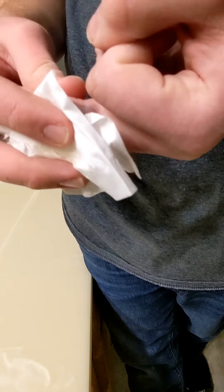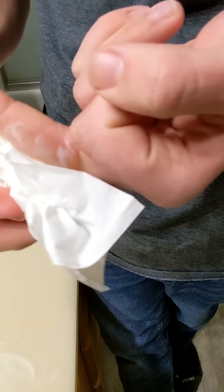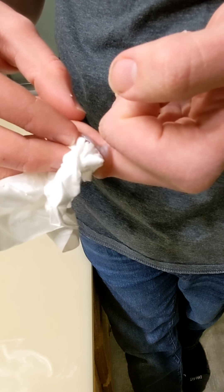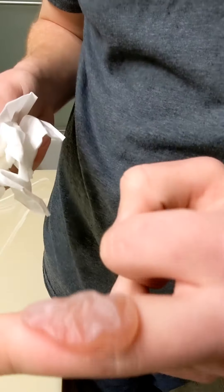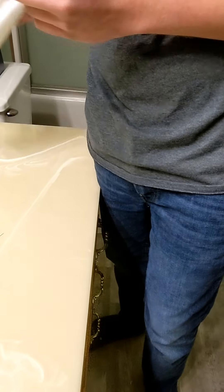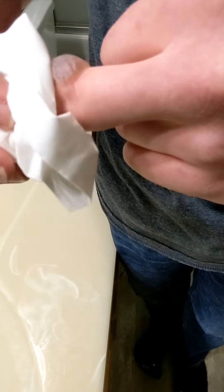It might be better if I put another pop in there. You see the liquid sloshing around in there? So you just want to keep on draining it, as you see in the video, until you get all the drainage out.